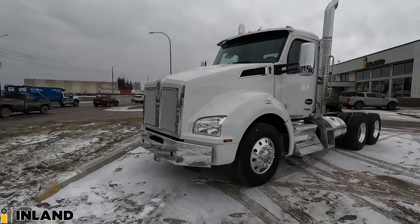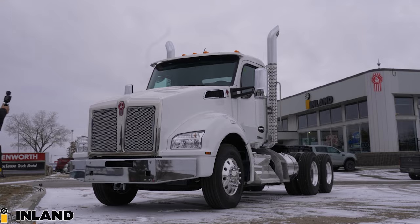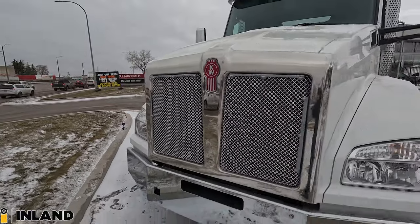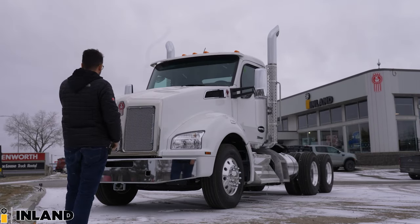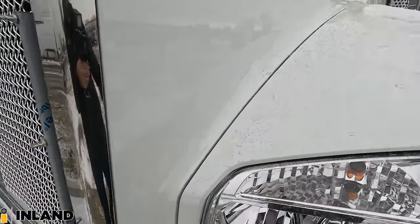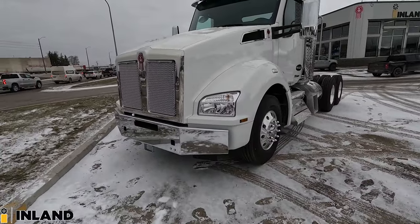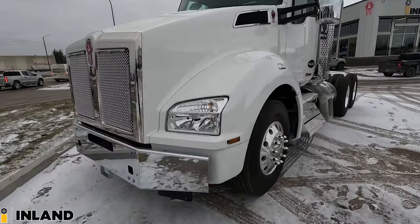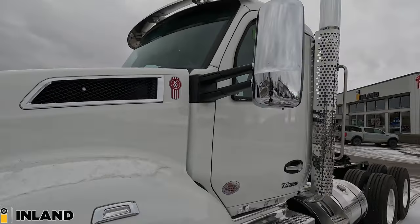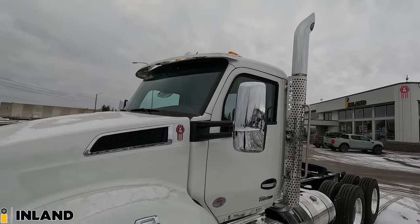It's a 193-inch wheelbase standard T880 day cab. We got the chrome bumper here, aluminum metal mesh grille, and we got the stainless surround around the crown of the hood. Bolted-on fenders, so these are actually fixed via bolts on the backside, and they're beautiful headlights which give great visibility in dark situations. Coming down the side here, we have the chrome bezel around the air intake along with the chrome mirrors. So it's really sharp.